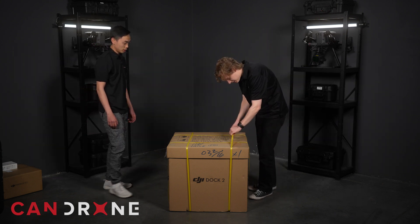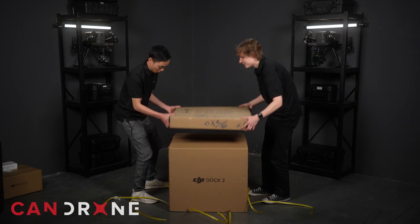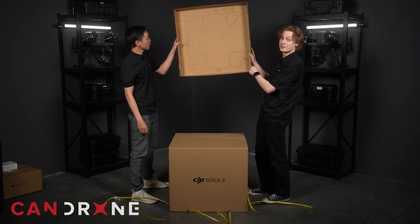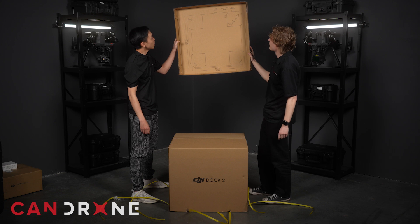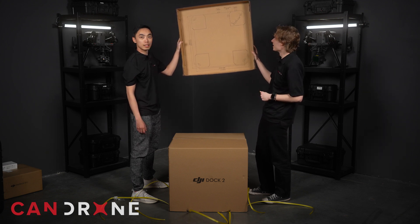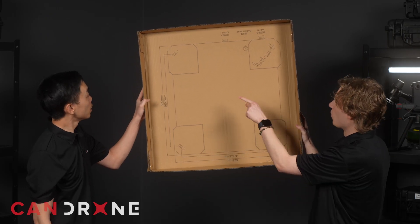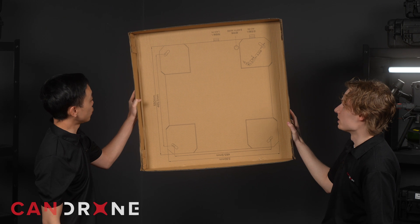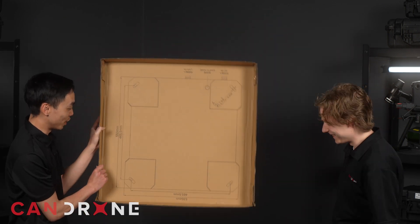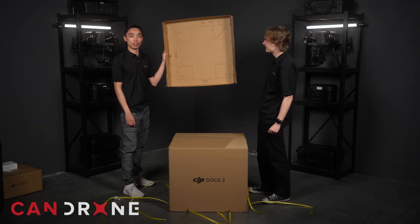We'll take off these straps, just the top lid — be very careful. Now it's very important to keep hold of this template here for when you're installing the Dock on top of any kind of concrete slab or platform. It shows you exactly where you need to drill holes to secure the Dock. Don't lose this lid because it does have that template for the installation process.